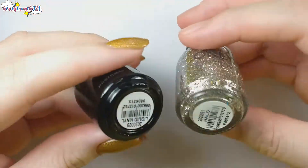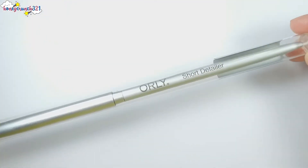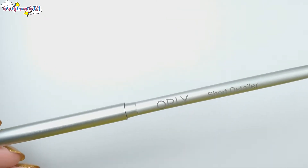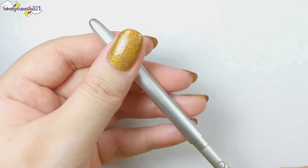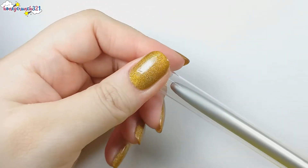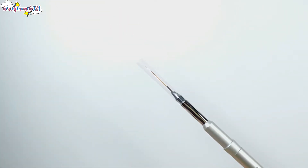Then we have two Orly mini lacquers and their shade names are Liquid Vinyl and Halo. Then we have a short detailer brush — I'm also loving this cylindrical case, it looks so good. Then we have the Orly striper brush. I'm really loving the look of the brush, it looks super elegant.